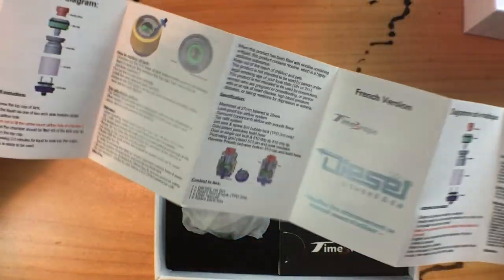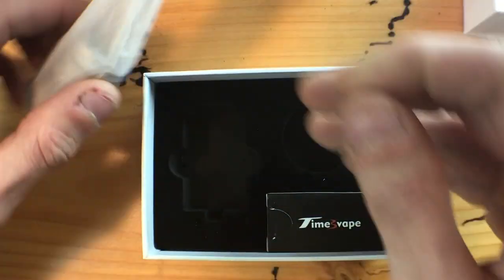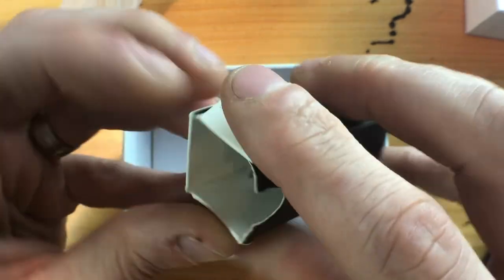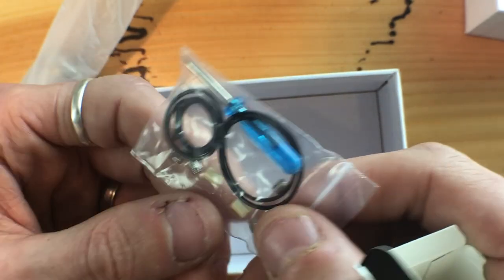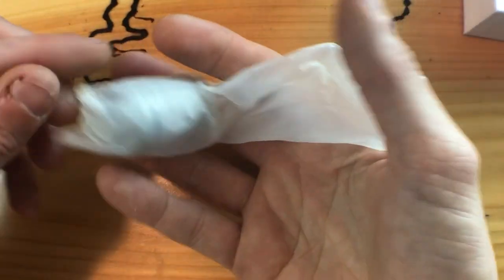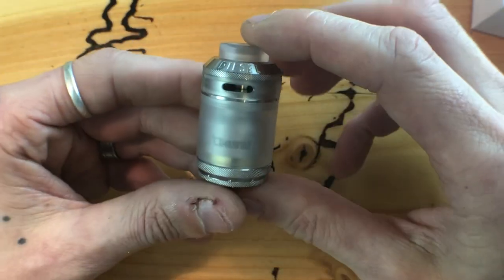Let's have a look inside. First of all the manual — some reading material if you'd like. The spare glass, which is plastic. The tank — we'll go over that shortly. There's a beautiful little box which I always hate opening. I had the same problem on the Dutch version with the spare parts. There's a screwdriver, some o-rings, some extra insulators, extra screws. And then of course the RTA itself.